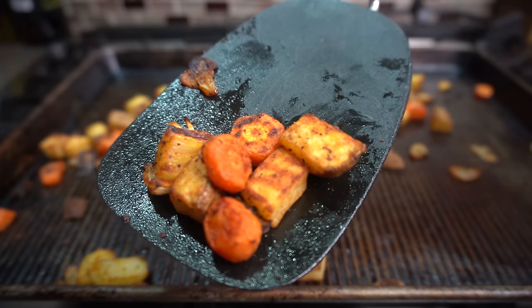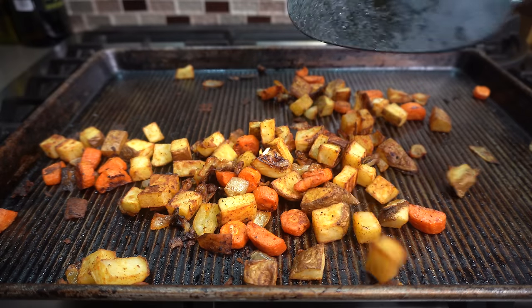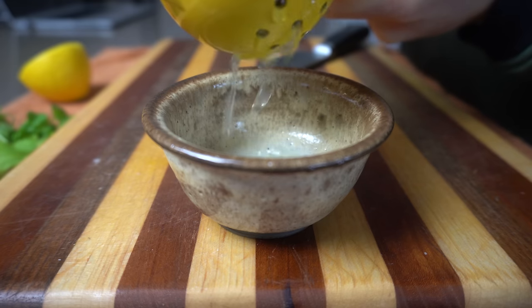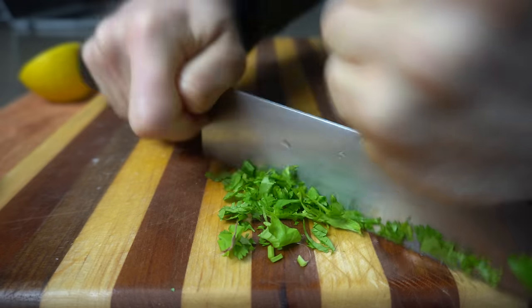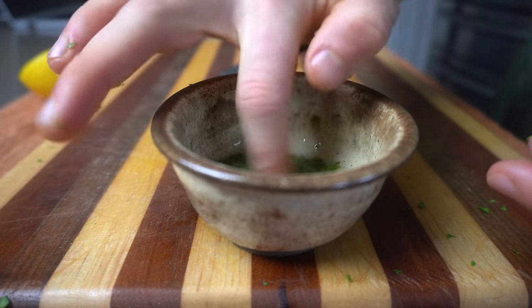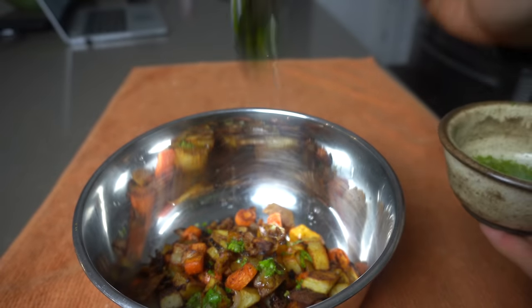Number four is to apply an acid after cooking. This is a tip that a lot of us do without realizing when we apply things like ketchup or vinegar to french fries. Roasted vegetables create a lot of sweetness when their internal sugars are released, so we want to balance this with some form of acid. This could be something like an herby yogurt sauce, a salsa, a vinaigrette, or something as simple as ketchup and vinegar. For this recipe, I like using plain lemon juice mixed with a little bit of cilantro, and that's sometimes all it needs.